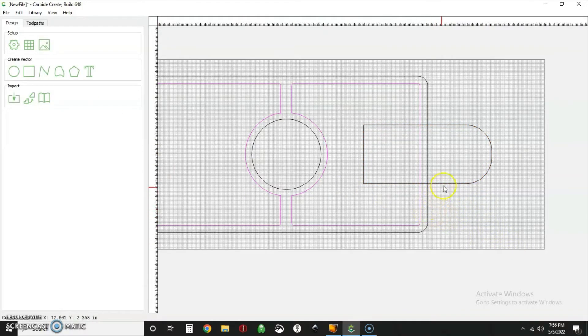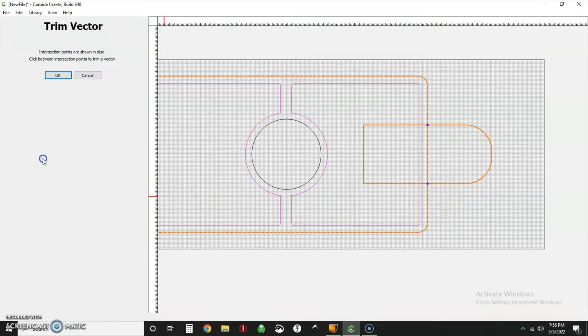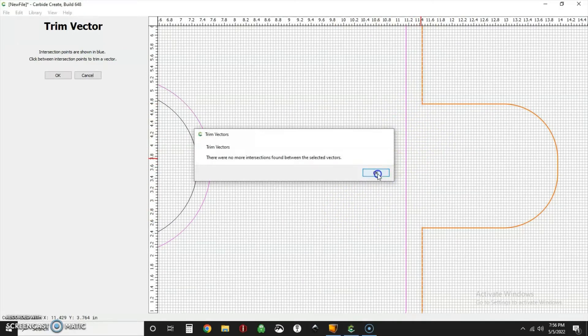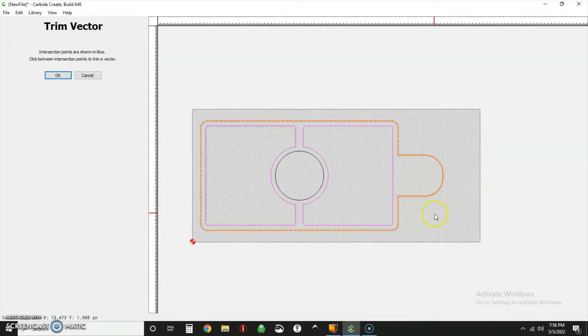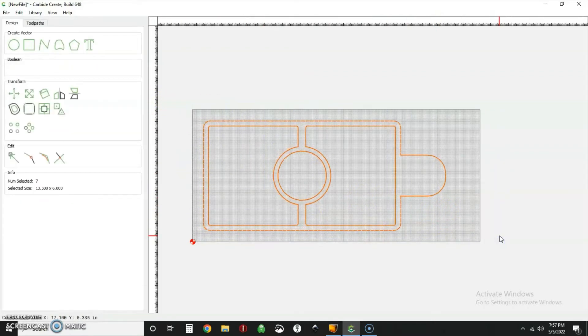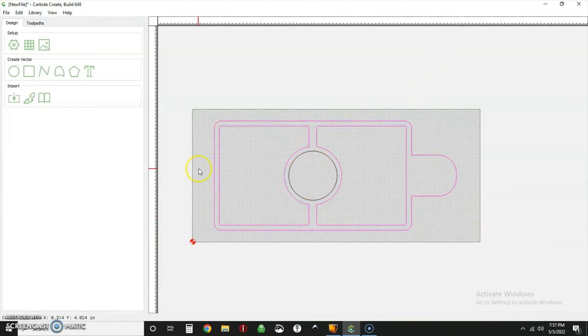Now all we have to do is select the relevant shapes and go back to trim vectors to get rid of the stuff we don't want. It's a bit of a smaller handle but that's okay — this will actually allow us to center it up just a bit better. And now we get into our tool paths.